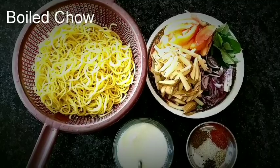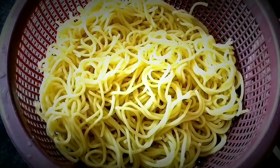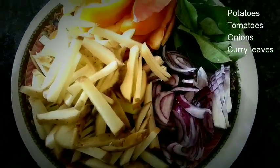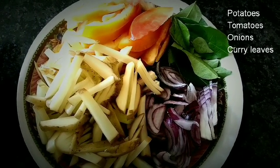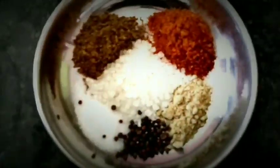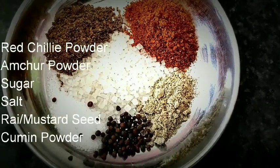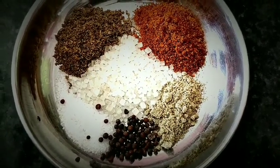Ingredients we need: boiled chow or noodles, chopped potatoes, tomatoes, onions, and some curry leaves. In masalas we need 1 tablespoon of amchur powder, red chili powder, cumin powder, half tablespoon of sugar, turmeric powder, and mustard seeds, salt to taste. And 1 bowl of curd.